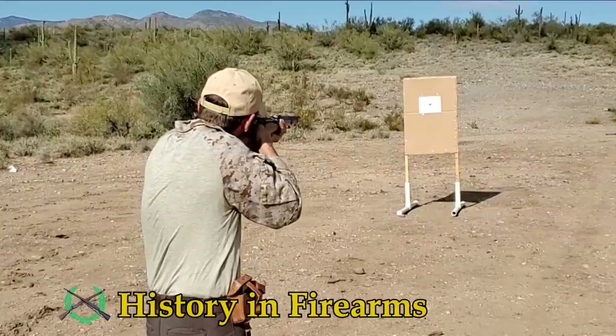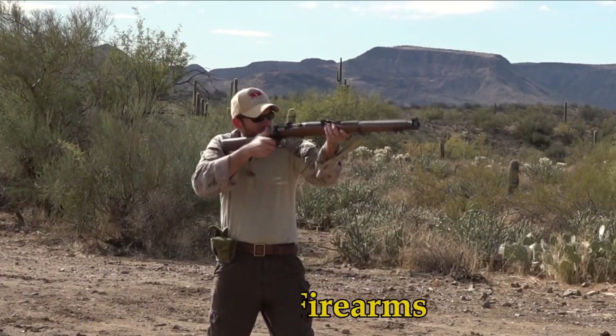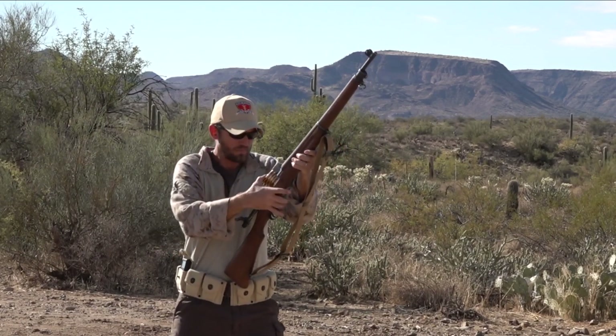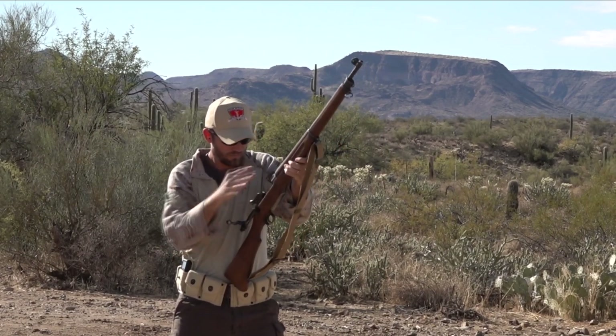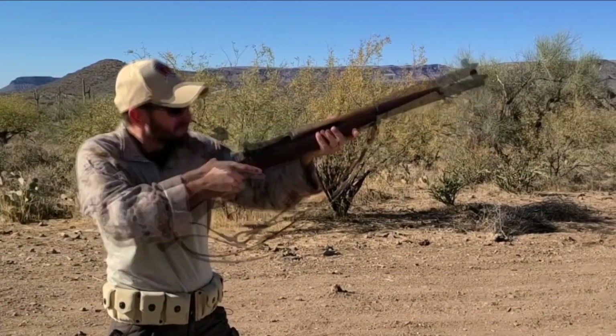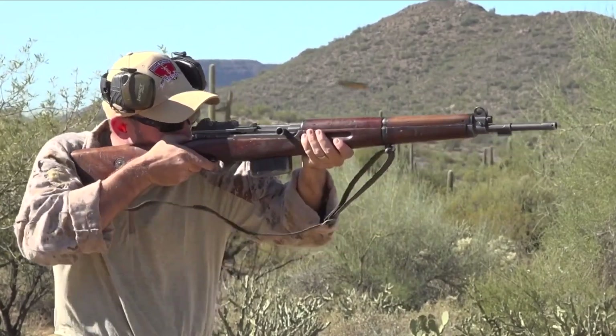Welcome to History in Firearms. In this series we will be running historic military surplus firearms through modern shooting drills. This is a fun way to experience how these firearms may have been used in a combat environment and some of the quirks that go along with them. It also provides some metrics that can be used to compare these firearms.